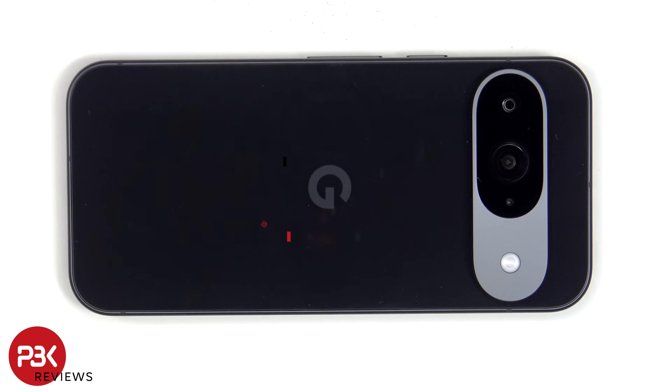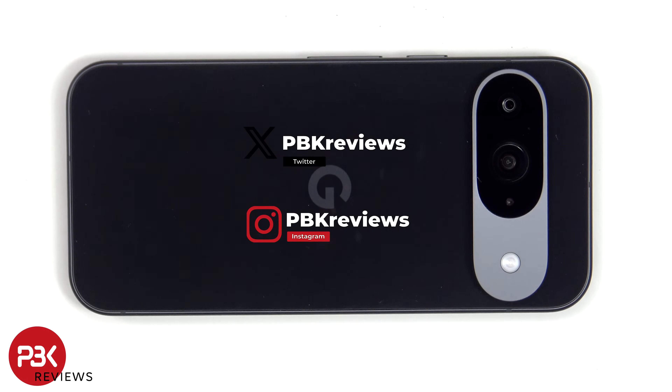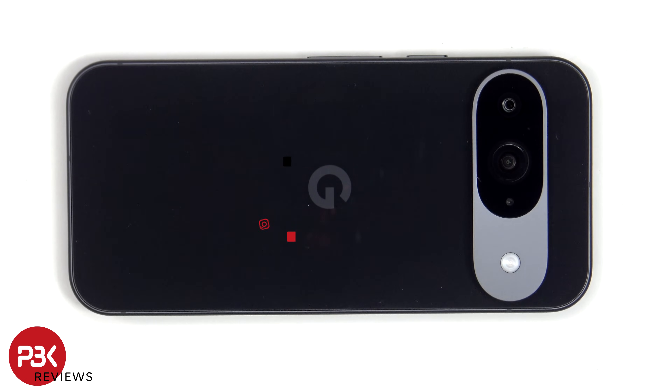This is the Google Pixel 9 disassembly. If you're interested in seeing more videos like this, make sure you subscribe and click on the notification bell so you'll be notified once I upload a new video. Also, if you need any tools, there are links in the description.